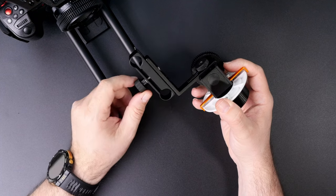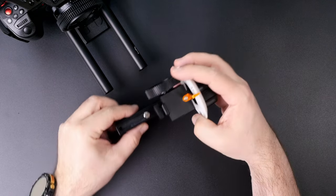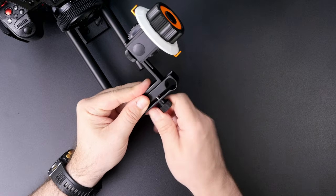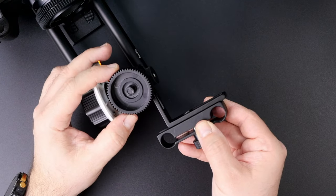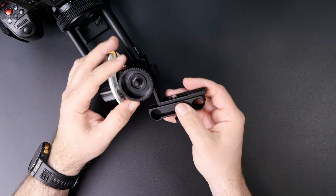Let's talk about the follow focus itself. Here we have a clamp and a thumb screw that allows you to install this thing on standard 15mm rods — just slide it in, put it into position, and tighten with the thumb screw. There's another thumb screw that lets you adjust the height at which the follow focus gear sits. Put it in place, tighten with your fingers, and you're done.